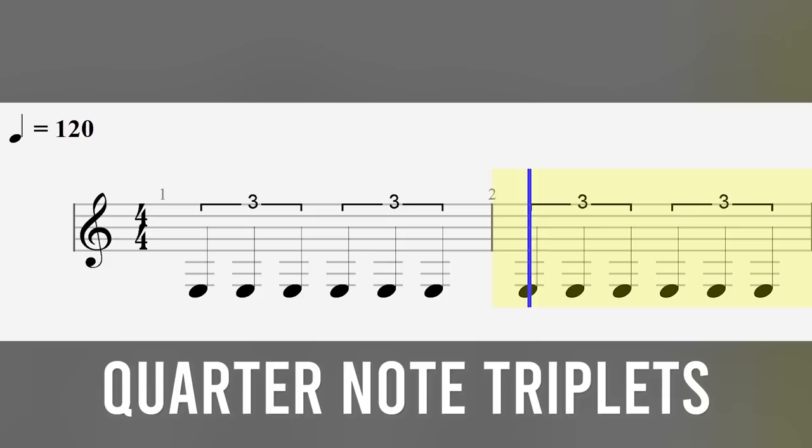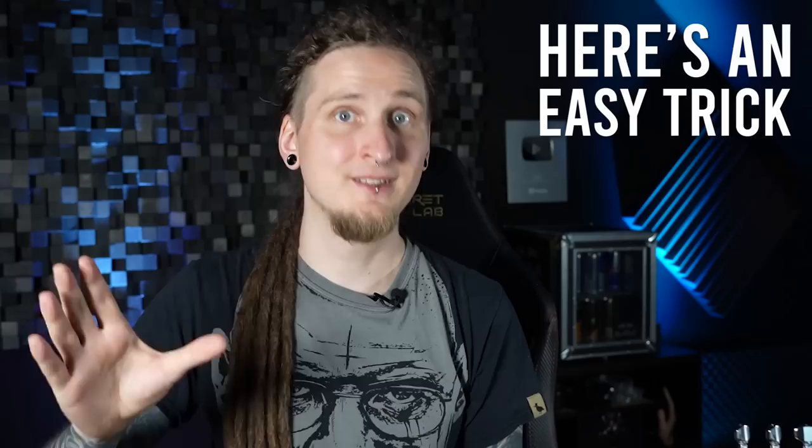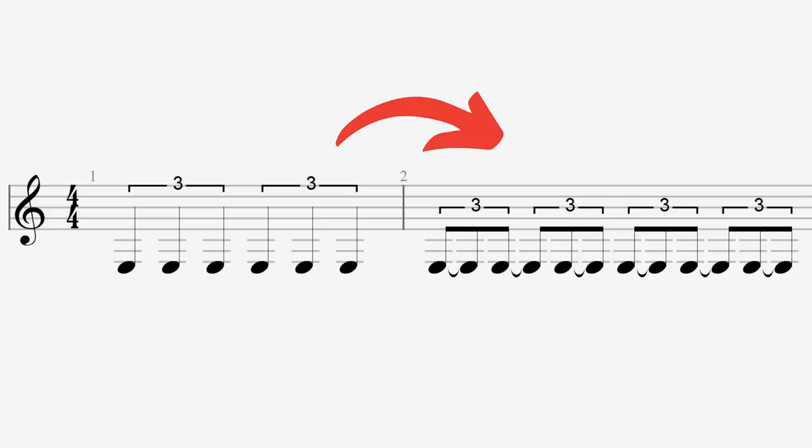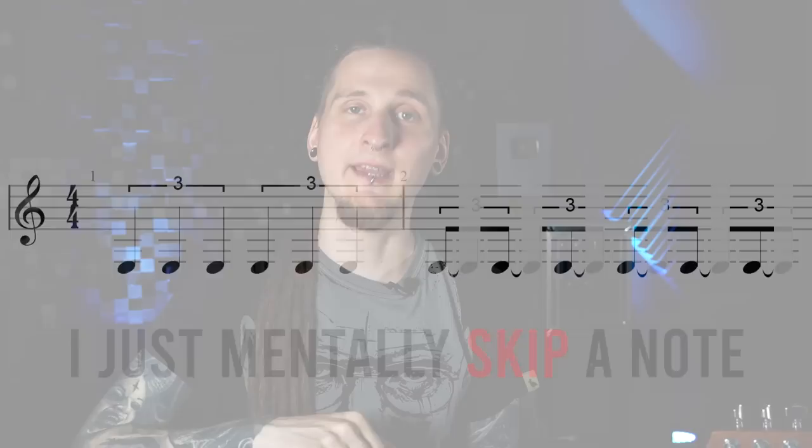And this is what we actually want: quarter note triplets. The trick and shortcut to playing perfect quarter note triplets is actually just thinking in eighth note triplets. Since one quarter note triplet takes up the place of two eighth note triplets in a measure, you can just think and count in eighth note triplets but always skip a note. It has really helped me to count and visualize quarter note triplets this way — I'm thinking and counting in an eighth note grid in my mind and simply always skipping a note, and that way I end up with perfect quarter note triplets.